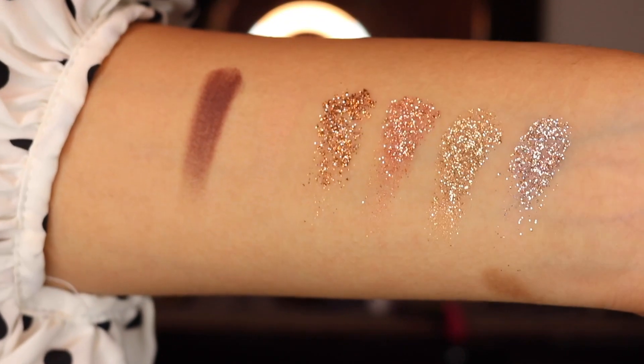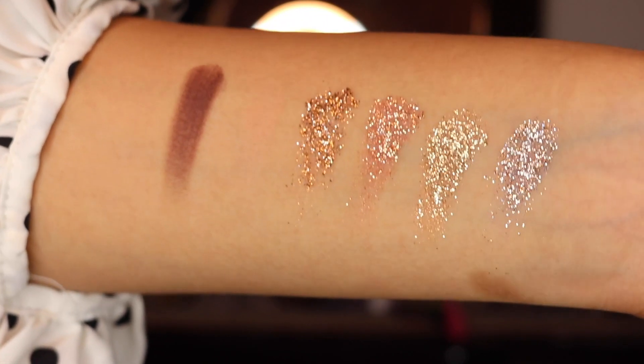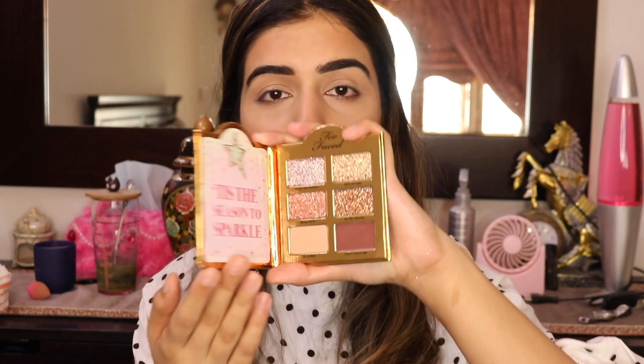I love glitters and any palette with pressed glitters always attracts me, but I really hope these are nice because usually pressed glitters don't work that well. So this is a first impressions and review. What motivated me to order this particular palette is that all four glitter shades are universal and neutral — perfect for any occasion including weddings. I'm in love. Without further ado, let's start the tutorial.